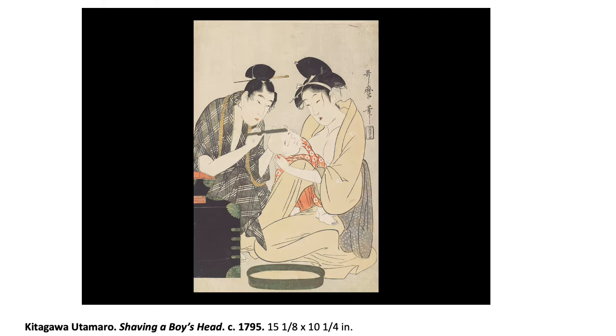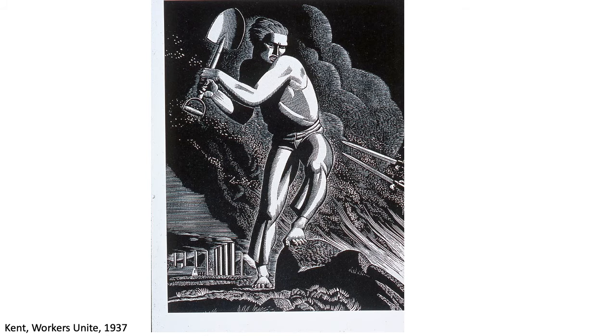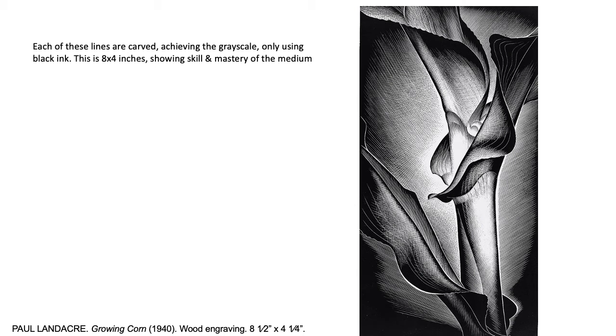Here is a Japanese print, and Mary Cassatt made this after she saw it. Every single white part you see — even though it looks gray — is just black and white. He cut away everything, and whether you make the lines closer together or further apart is how you create that tonal range. This is a wood engraving.